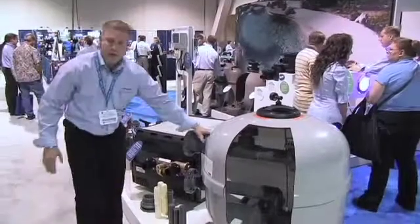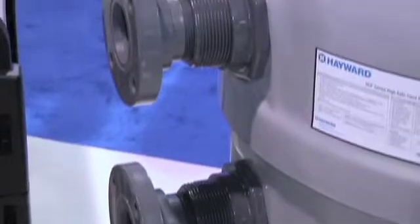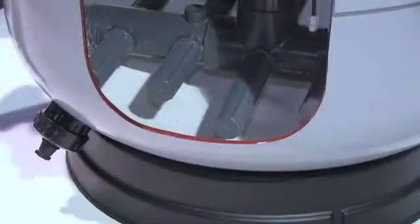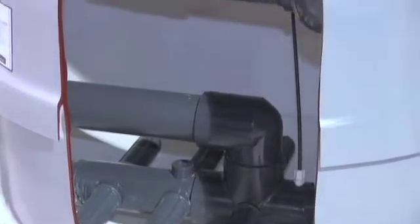The external features include Hayward heavy duty bulkheads on the side, and flange connections that come standard in the box. It also has a dual drain plug for both sand removal and water removal.